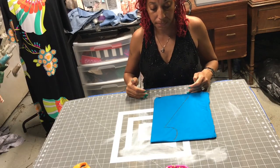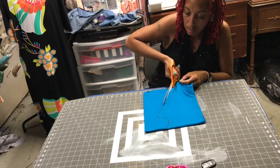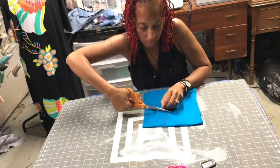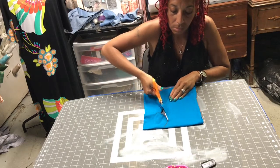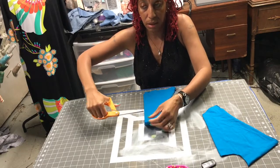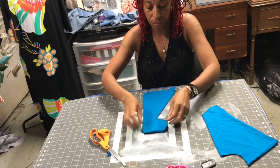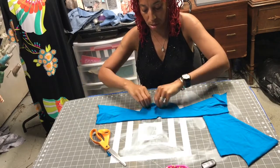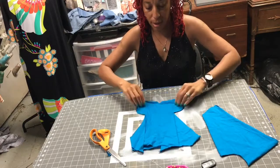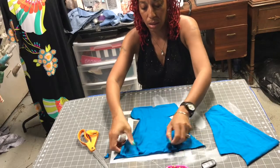This is going to make it look kind of maxi on the bottom. I just cut out like my fist and I can always make it bigger. Now when you open this up, you're going to have a dress. Yay!